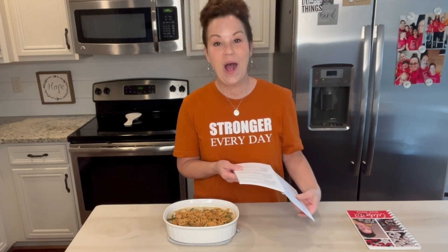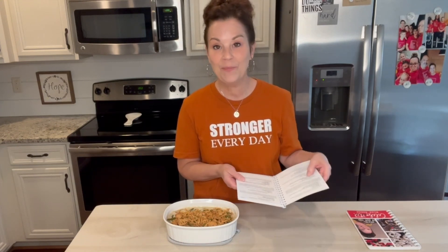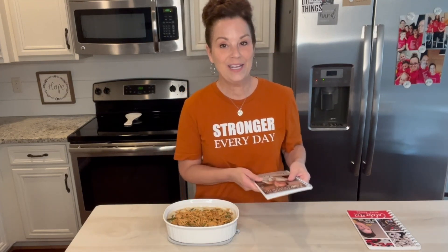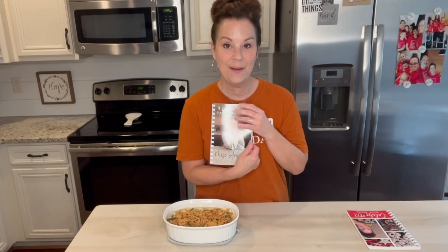In number one, it has all your sweet potato casserole — I will be making that — also your pecan pie, your pumpkin pie, your mashed potatoes. Like all the things that you need for the holidays are in my number one cookbook.